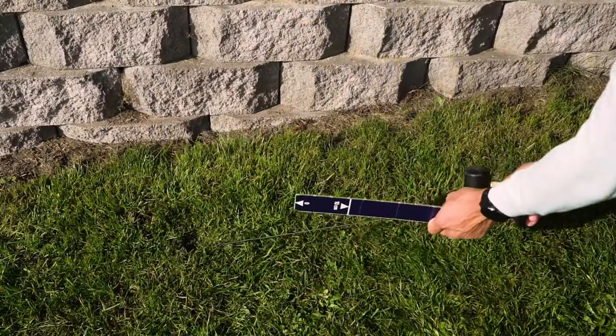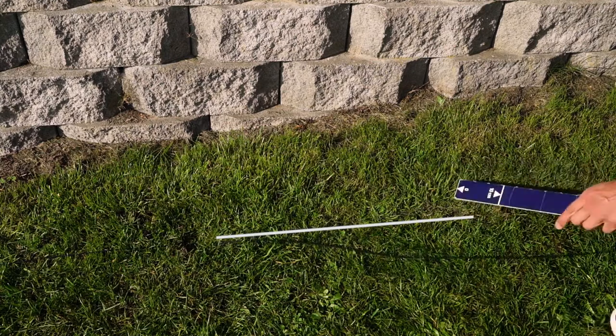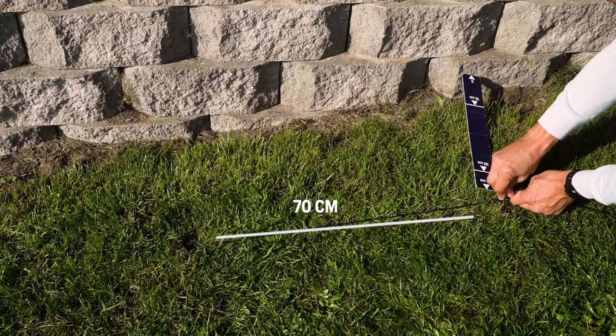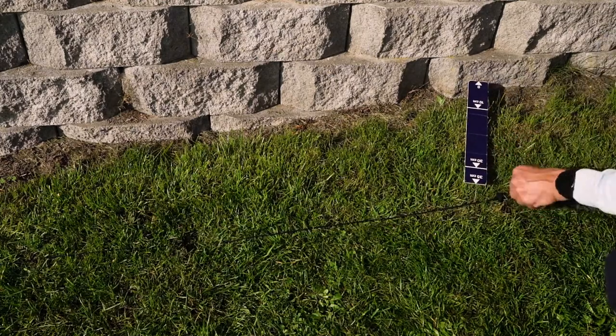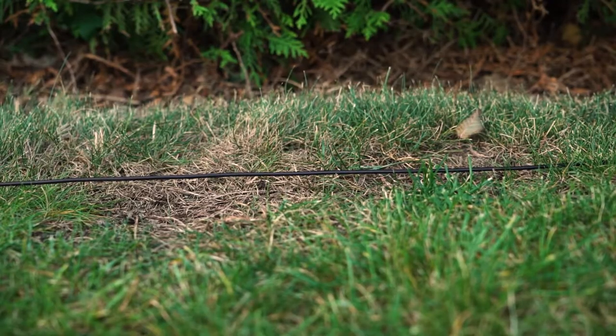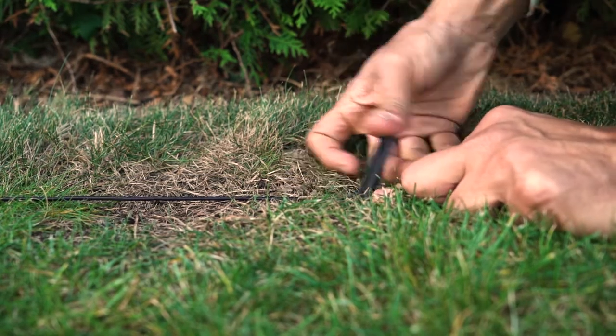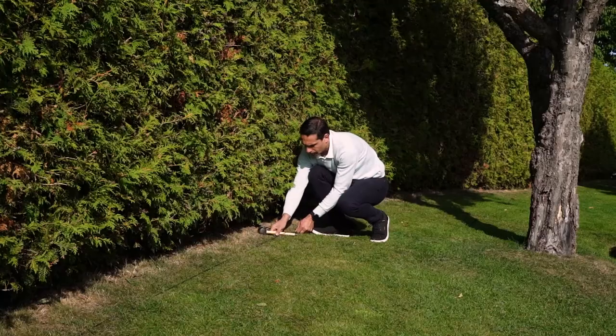Place the stakes on level lawn areas at a distance of about 70 cm. Make sure the wire is tightly attached to the ground to prevent the mower from getting stuck. If an uneven lawn makes the wire hang in the air, you will need to use extra stakes; otherwise there is a risk that the mower will cut the wire.